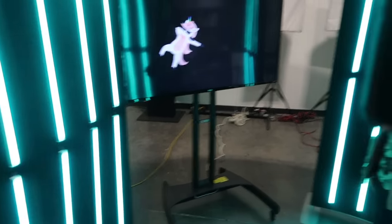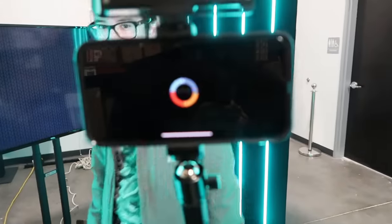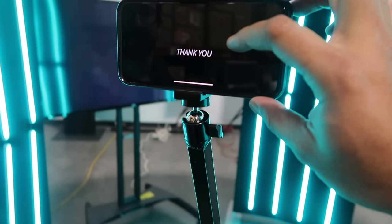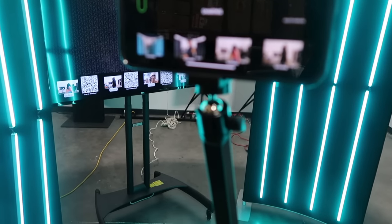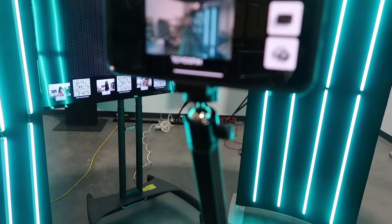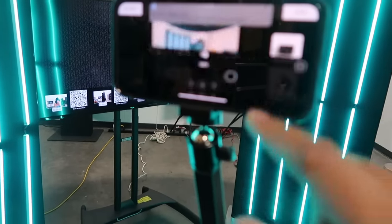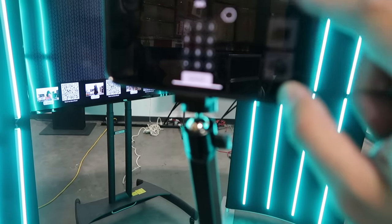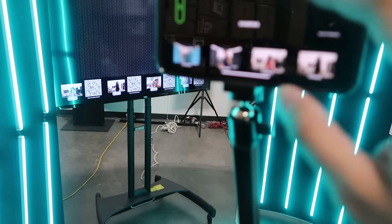Then he's going to come over here to the phone — it's going to say sharing and it'll load. Then you go to the gallery, pick his video, and then you can text it to yourself. Put your number, hit send — you can send it to your phone or even by email. Super easy to do.